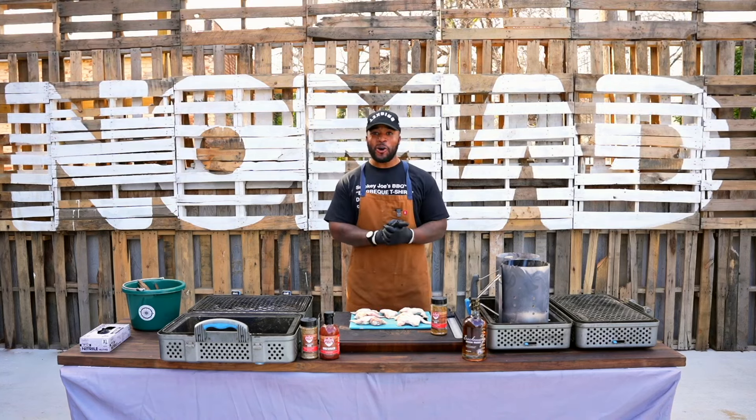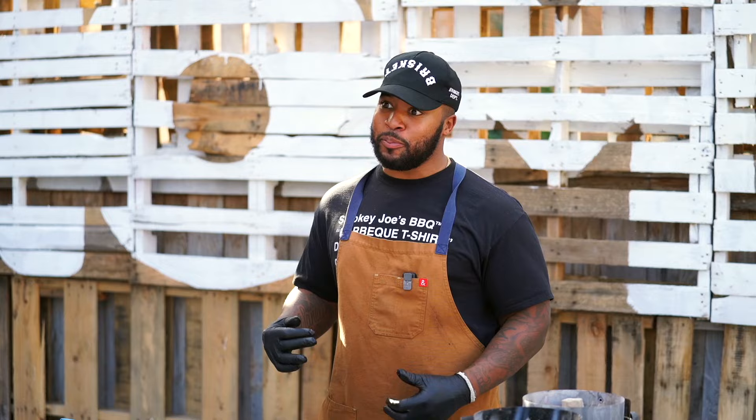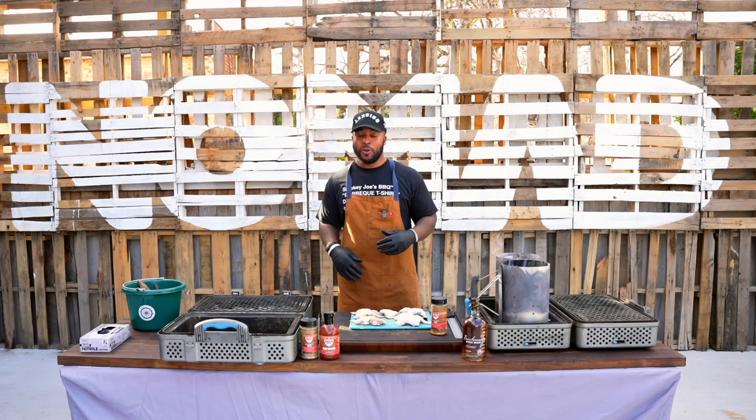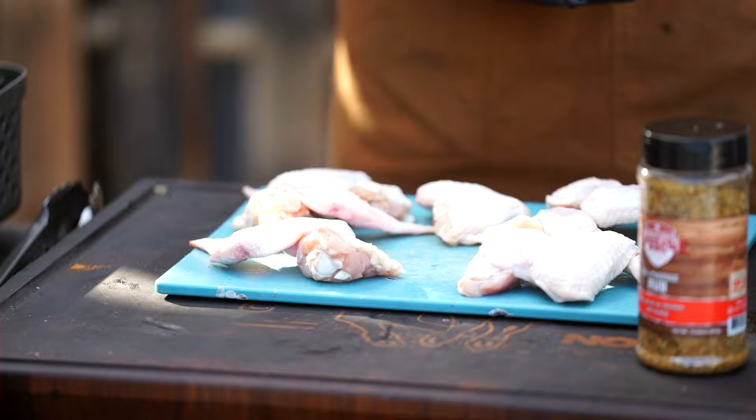How's it going, y'all? My name's Chris Manning. I'm from Smokey Joe's Barbecue. Today, we got my favorite item outside of ribs — chicken wings. I feel like chicken wings with a Super Bowl party coming up, or anything you got planned, kid's birthday — everybody loves chicken, right? So we're going to do chicken wings with our all-purpose rub.